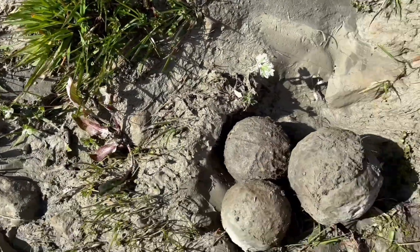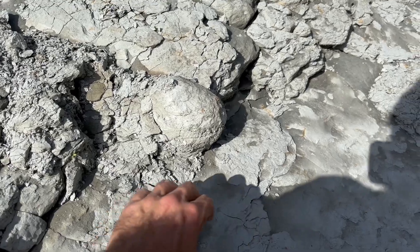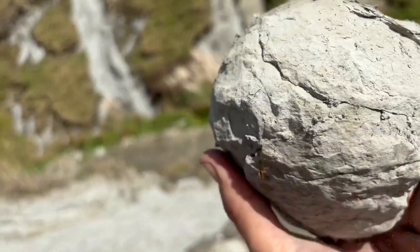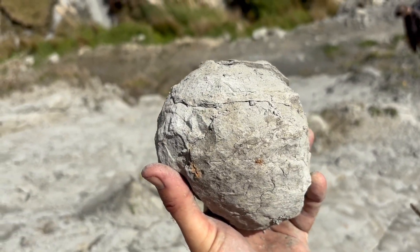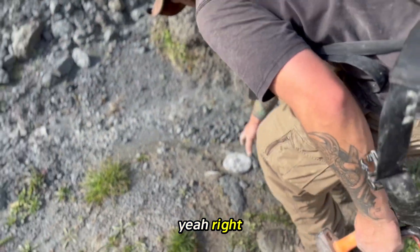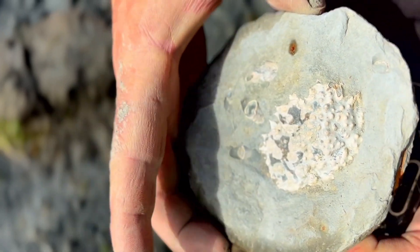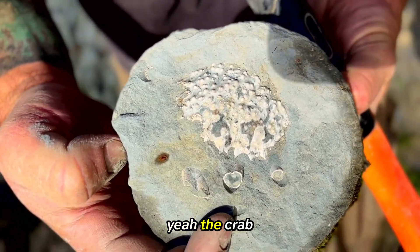All the balls are there. Yeah, just sitting there right in the road, naturally broken open. Like that — then you get a bit of a video of the crab.